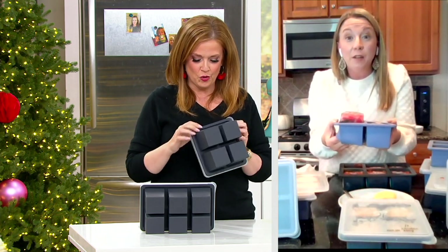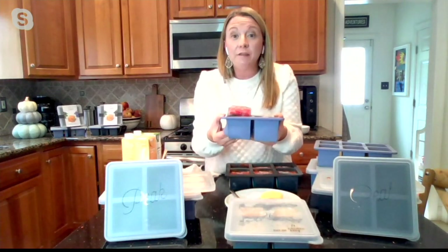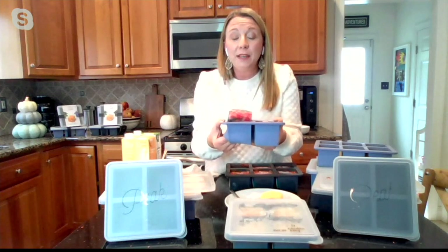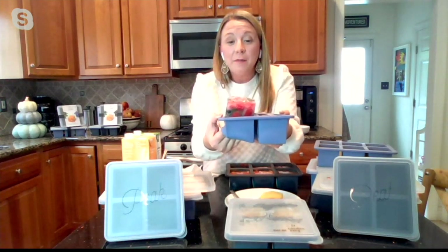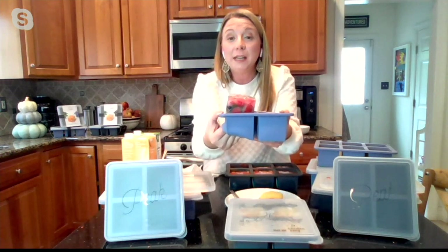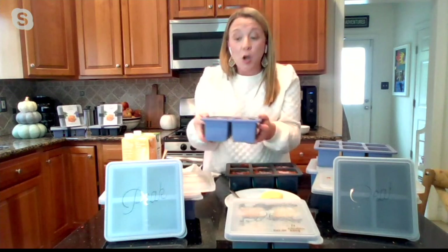These are oven-safe as well. So when I was baking the cornbread, I just baked right in here. Dishwasher safe, microwave safe. At WMP they think of everything. I've got these little smoothie cubes here — frozen berries and some spinach in there — it makes it so easy to pop these out in the morning, put them right in the blender and go.